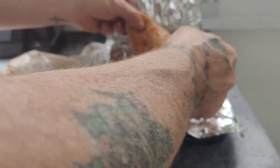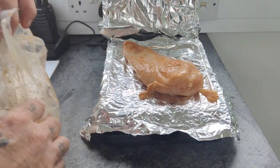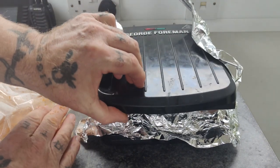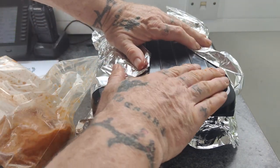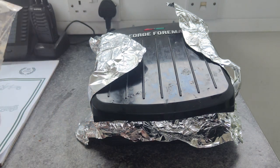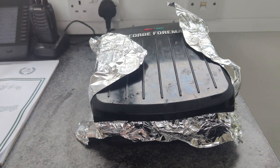That's all I'm doing — put the chicken breast on top like so, closing the lid down. Come back to you in five.